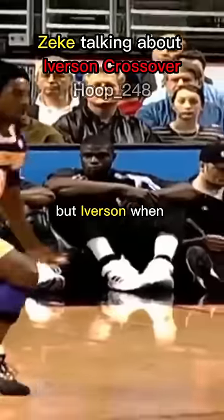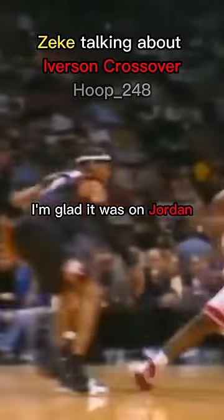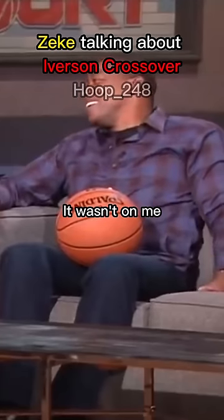That's the difference. But Iverson, when he added the shake to it, I'm glad it was on Jordan and it wasn't on me. Me neither!